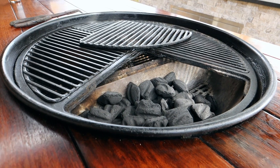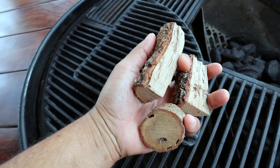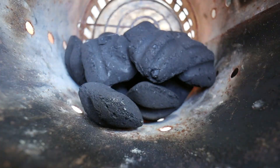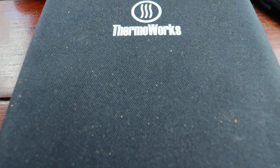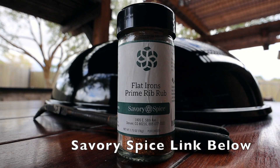My setup today will be the Craycort cast iron grill grates and the Slow 'N Sear. I also have a little bit of leftover charcoal from the last cook. I'll fill up two-thirds of the Slow 'N Sear with some Kingsford Blue. I'll also be using three chunks of oak — I like to put my wood under the charcoal, though you can throw it right on top. I'll get about 14–16 briquettes into a chimney starter and get that going. While the fire is getting started, I'll clean up my grill and set up my Thermoworks Signals thermometer.